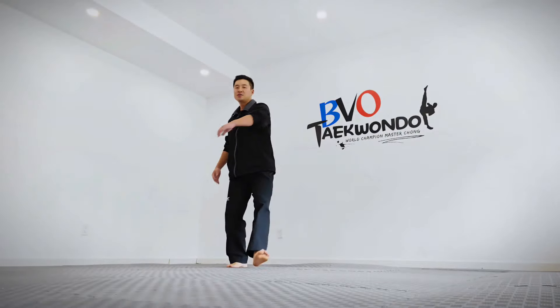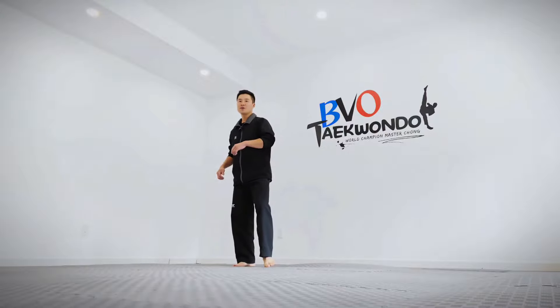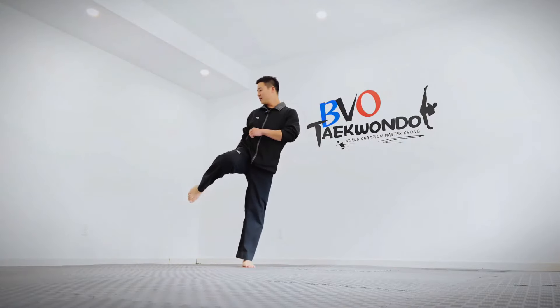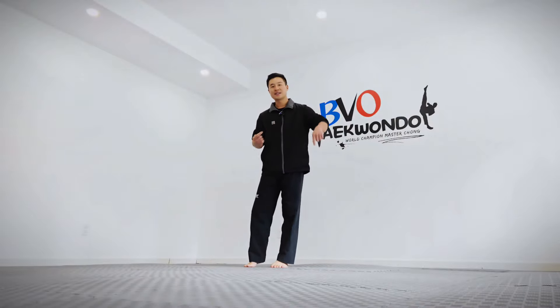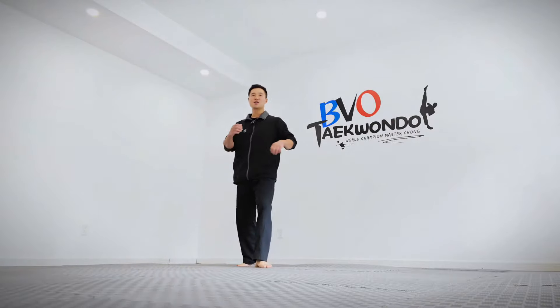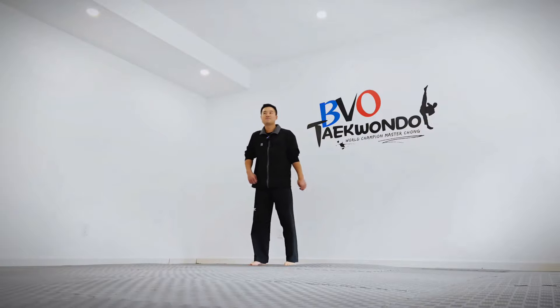But if you open this, you'll spin a lot more — this is the key component to your jump spin. So keep practicing in this order: one, two, three. From a different angle: one, two, three — you see my body naturally turns in that direction.